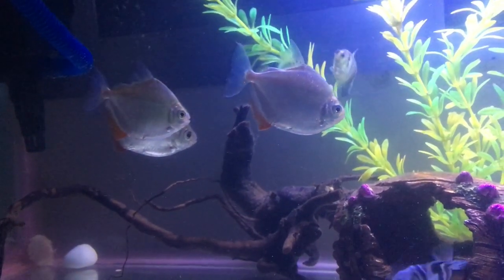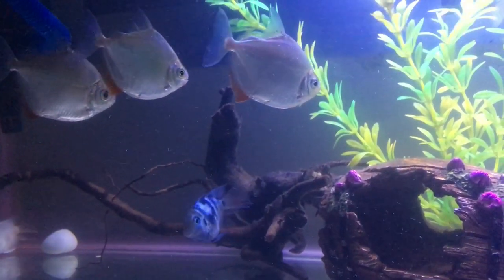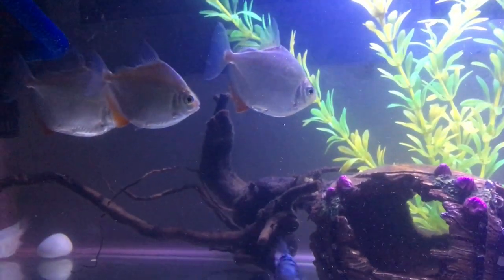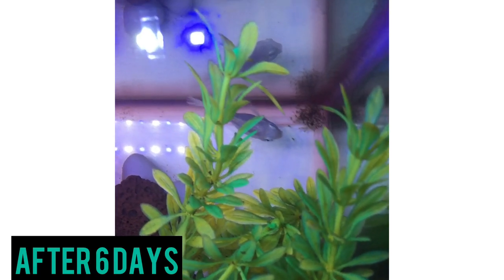They had made eggs and have grown to one size. Now I will shift them and keep them in a separate tank. Now I have a note — let me show you.